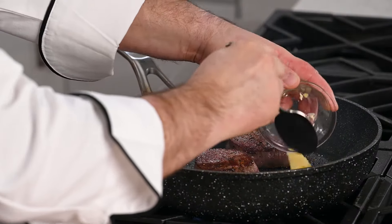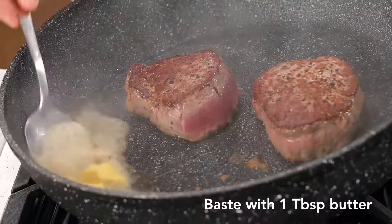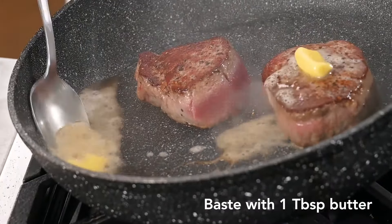Let's add our butter to the pan. Swirl it around, tilt the pan a little bit, and baste up our tenderloins to finish up the cooking process.